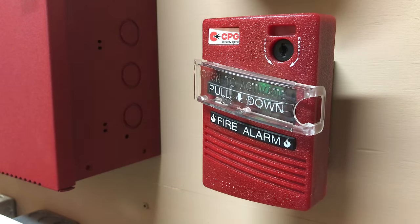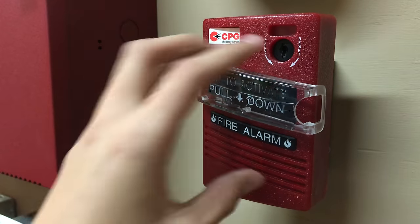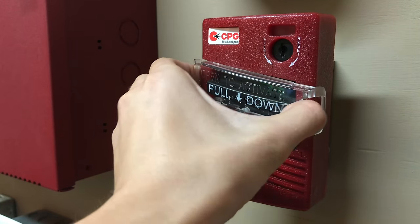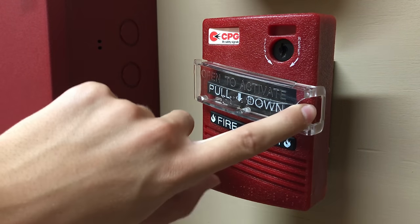Now it's on to this pull station. I think it's actually kind of cool, but I really wouldn't recommend it be installed in a building. When I went around to everyone in my family and told them to pull it, they couldn't figure out what to do with this plastic piece — they didn't know if you pulled it down or pushed it somehow. But for demonstration and enthusiast purposes, I think this pull station is pretty cool. To pull it, you pull on this little plastic piece right here, and then pull it straight down. I am ready — here we go. Three, two, one.